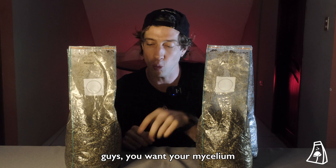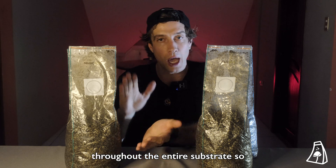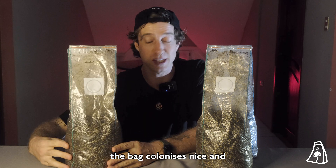You need to be thorough. You want your mycelium evenly broken up and mixed throughout the entire substrate so the bag colonizes nice and quickly.